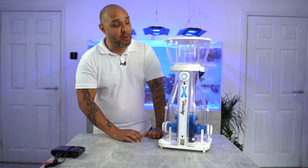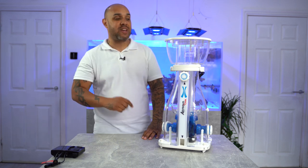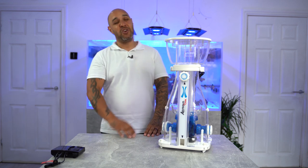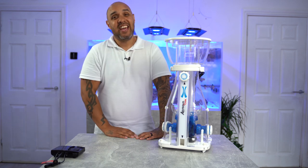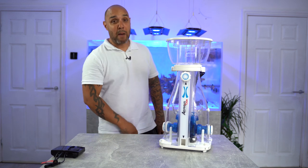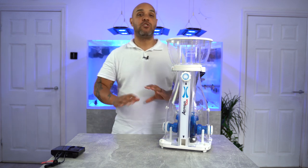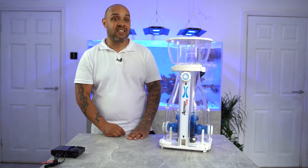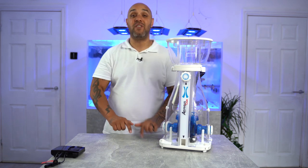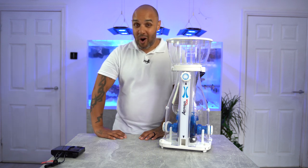Guys, this skimmer is now available for pre-orders and there is a pre-order link in the description of this video. Make sure that you get one of these when they come out because trust me, you will not be sorry. This thing is not only beautiful, not only functional, but it is a beast. Thank you so much for watching. If you have any questions or feel like I've missed something, ask in the comments section. Thanks so much and I will see you all soon.